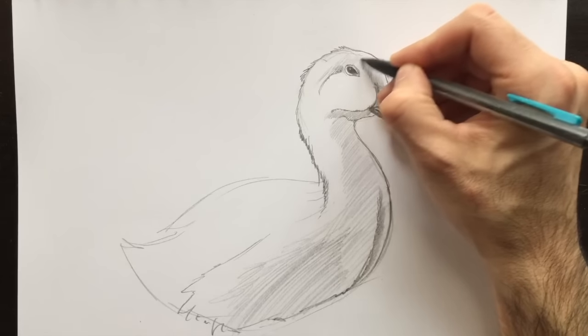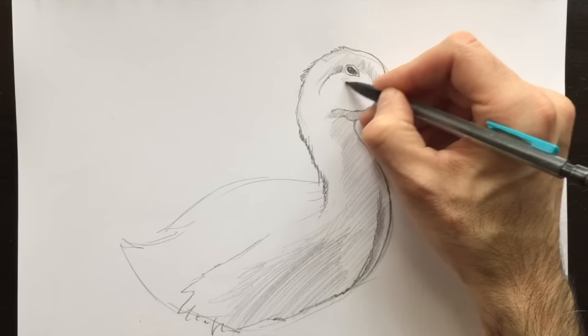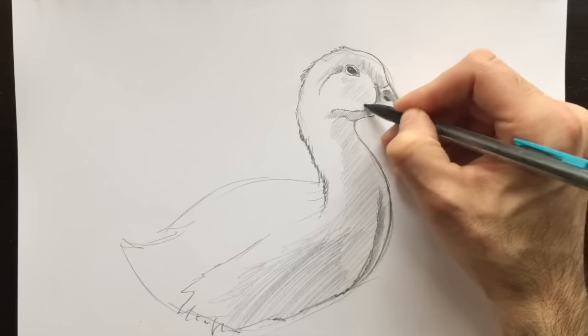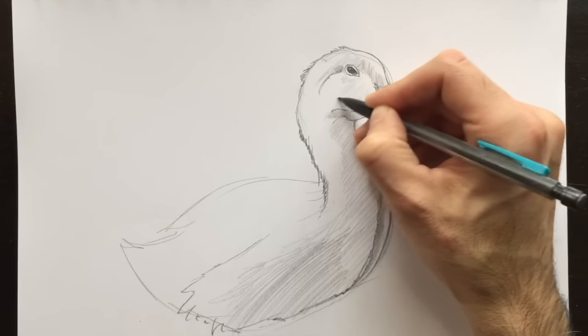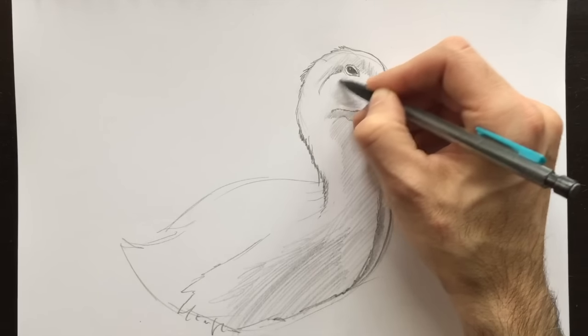We'll give it a bit more shading here to the top of the head, and we're going to color in the cheek as well. Remember, the cheek is kind of like a sphere, and we've seen the sphere a bunch of times now. So you can treat this cheek area like how you would color a sphere.